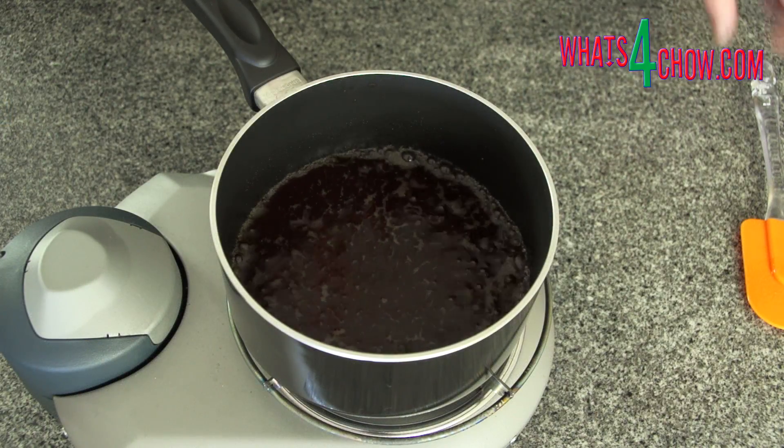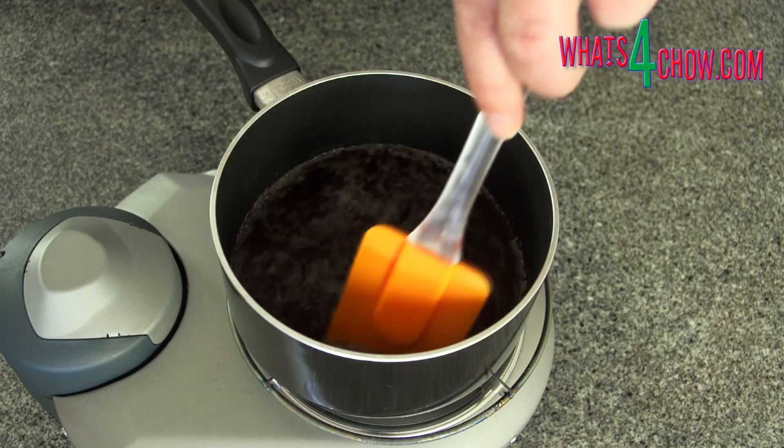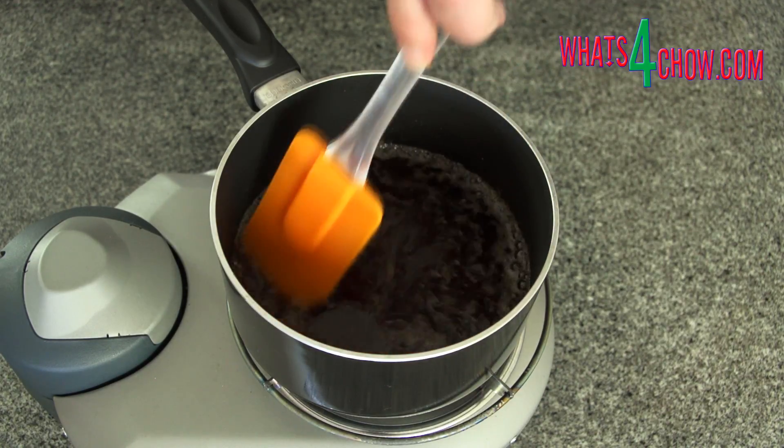Place the pan over medium heat and bring this to a boil, stirring frequently. Lower the heat and simmer the mixture for 60 seconds.